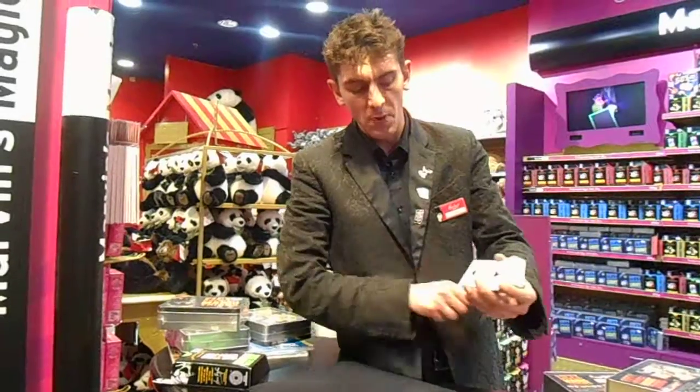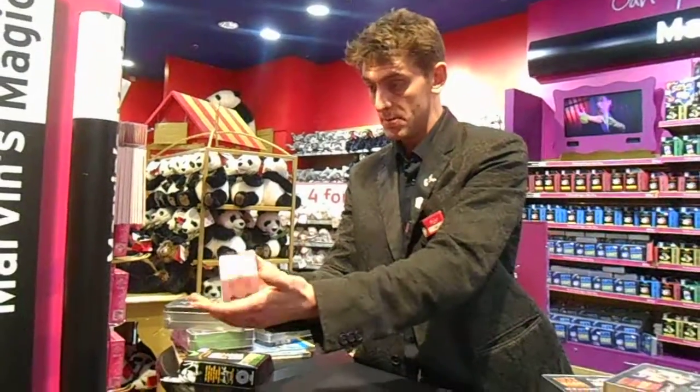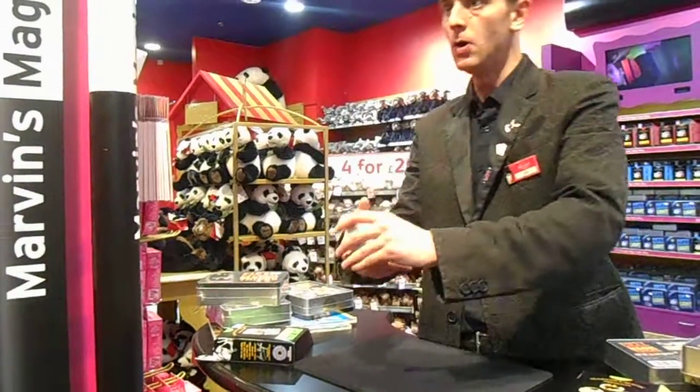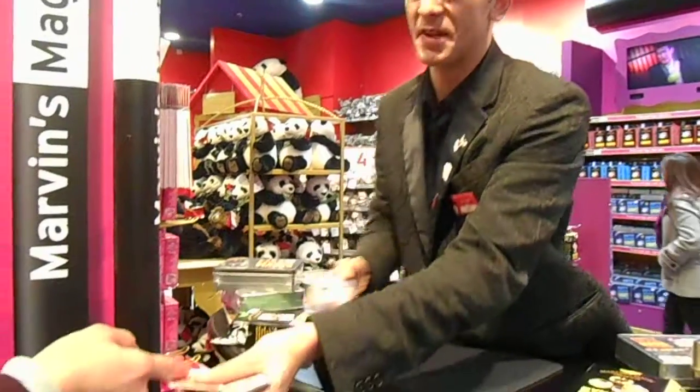The top card is now two. So where is your card? When you see it, say stop. I'm not doing it right. I'll put your finger in the pack whenever you like. Your gut instinct works a lot better.